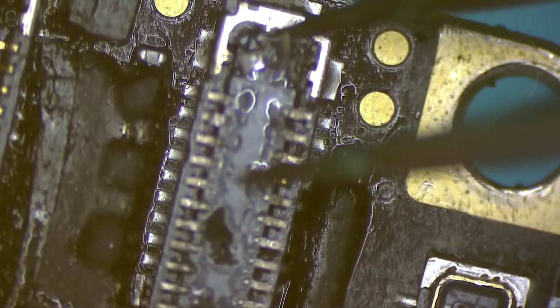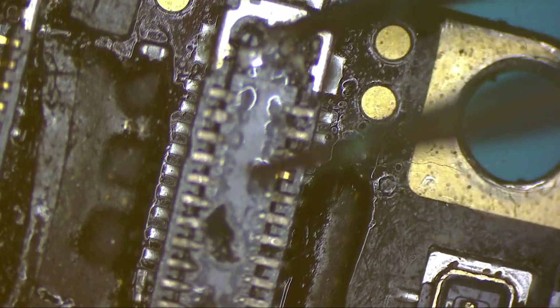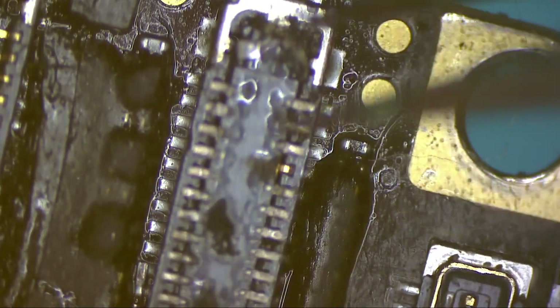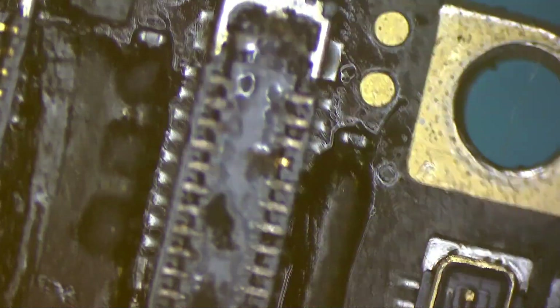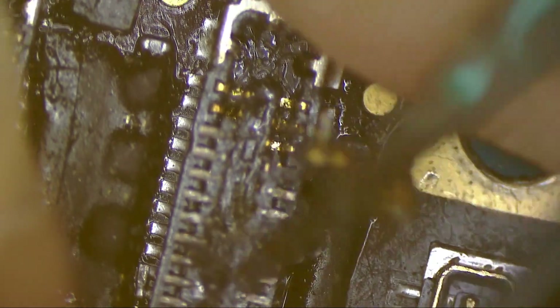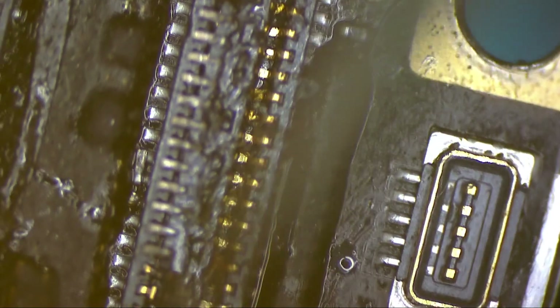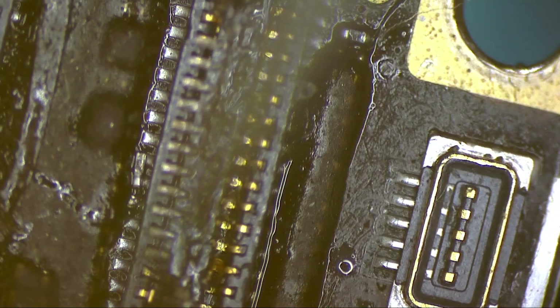Now let's remove this socket. I don't want to destroy the socket on the board, so hopefully this will come out in one piece. It came out in three pieces — no problem. I just don't want to screw the connector on the board.